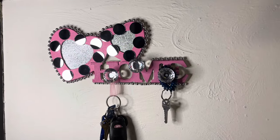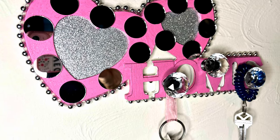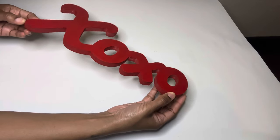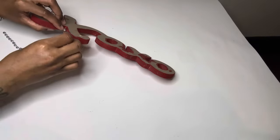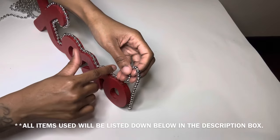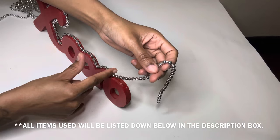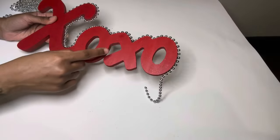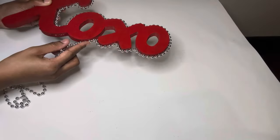On to the next project — I'm really loving this X and O sign as is, but I'm going to glam it up a little bit and complete the same exact steps as I did for my other key holder. Since it'll be a little hard to get into those tight spaces, I'm just going to glue the necklace along the bottom.